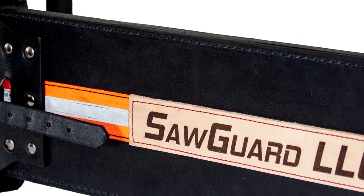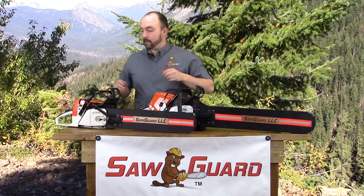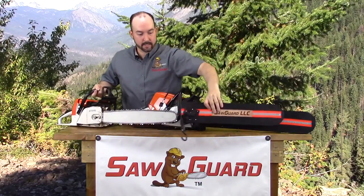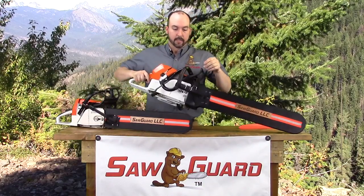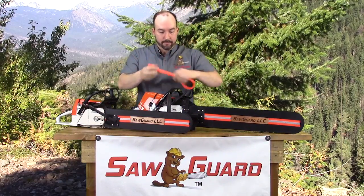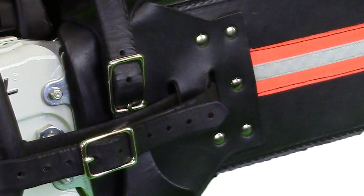When ordering your SawGuard, we have tried to supply you with as much information as we can so you can make the correct selection of the add-ons. Some of these add-ons are the adjustable and removable bungee strap for quick and easy removal and installation of the product, the black leather buckle strap, and the orange PVC strap for added visibility on the ground.